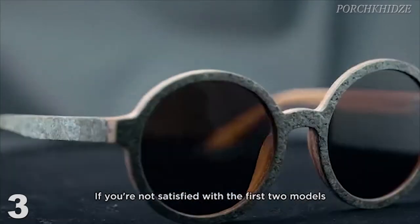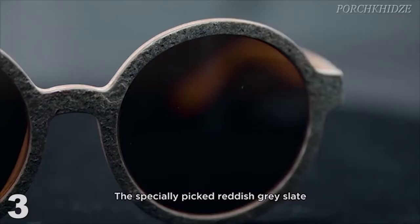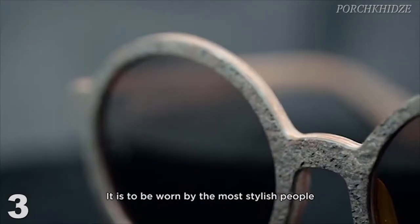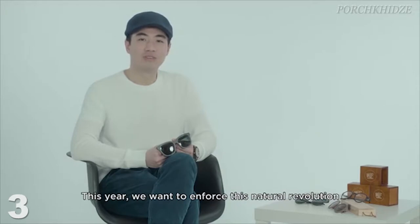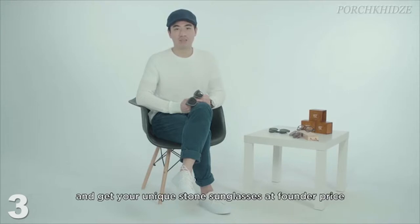If you are not satisfied with the first two models, Horo UG is the best for you. The specially picked Redis Grey Slate perfectly matches the light brown off-wood. It is to be worn by the most stylish people. For the past two years, we have been creating pieces made of wood. This year, we want to enforce this natural revolution and create more unique pieces for you. Our manufacturer is ready — all we need is your initial support. Back us and get the Stonehenge sunglasses at founder price. Thank you very much.